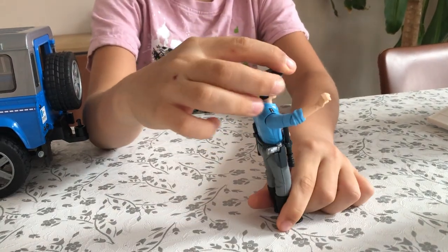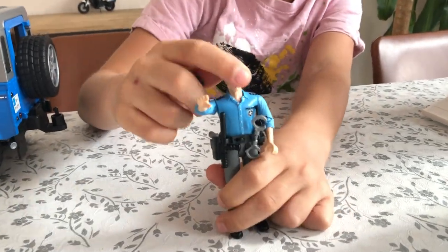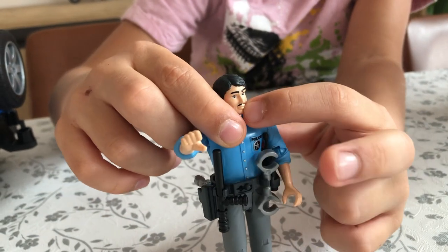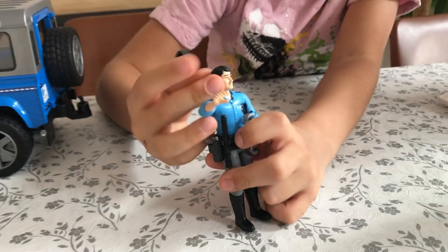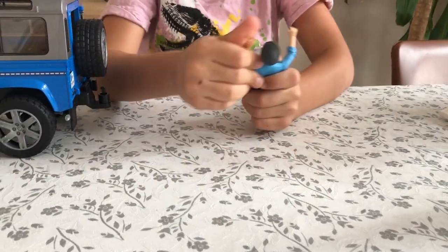Now let's look at this figure - hey, you're under arrest! This figure is a policeman. He has black hair with a matching black moustache and eyebrows. Let's look at the accessories this policeman comes with.